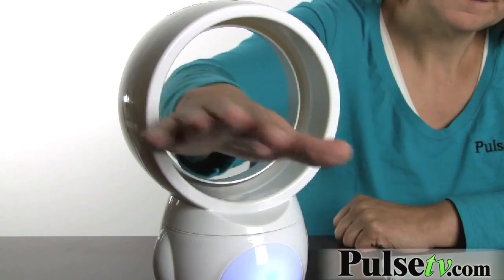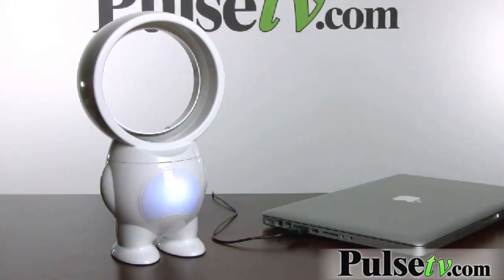Push of a button and it's on, and remember it's bladeless. Look at that — can't do that with a regular fan. The lights here cycle through many different colors, really pretty and unique.